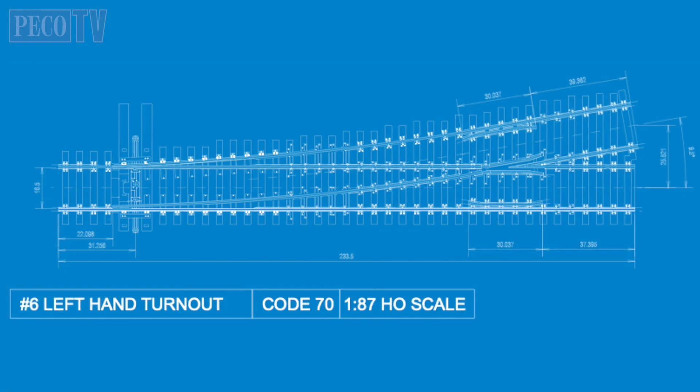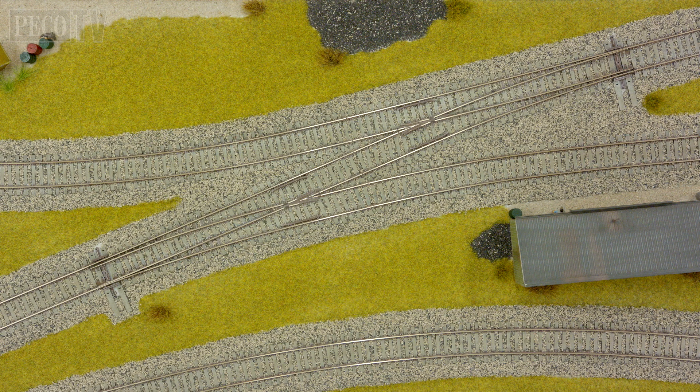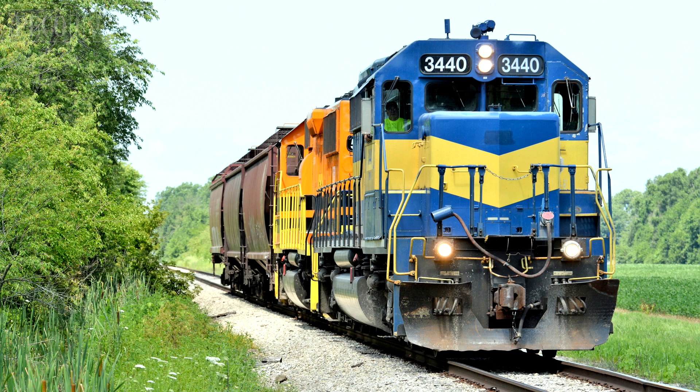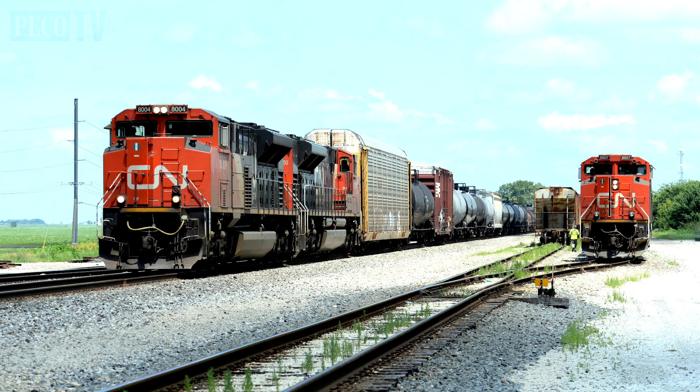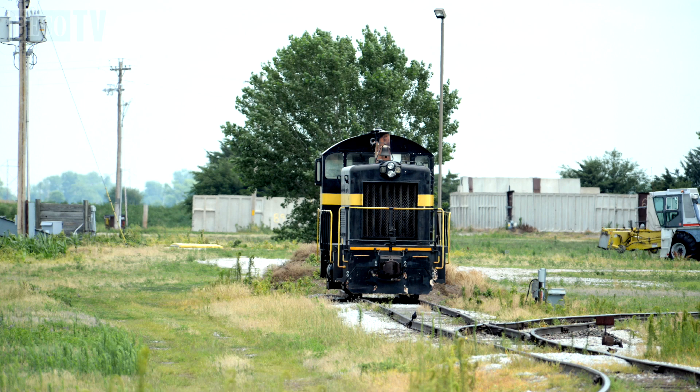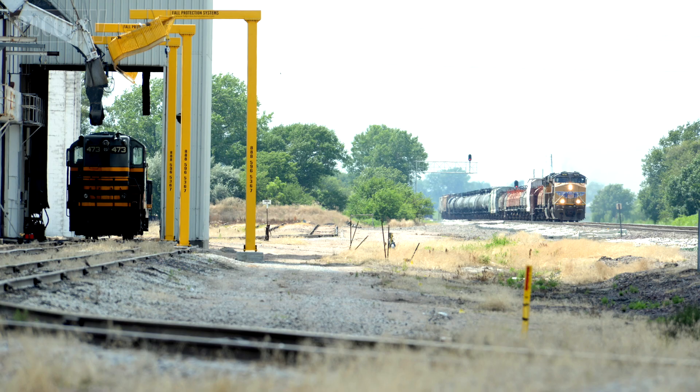The PicoStreamline HO Code 70 track system is perfect for replicating track away from the main line, such as secondary routes and short lines, freight yards and sidings, and industrial spurs and other non-mainline locations.